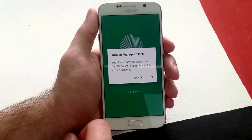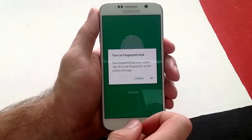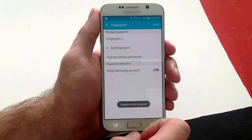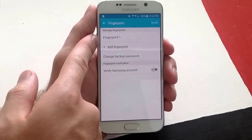Now that we have set up the backup password, it says turn on fingerprint. If we hit select and then OK, it will set the fingerprint as the unlocking mechanism. I will go ahead and do that, and as you guys can see, the fingerprint has been set.